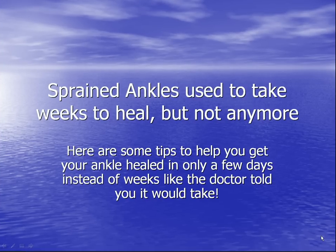A sprained ankle used to take weeks to heal, but not anymore. Here are some tips to help you get your ankle healed in only a few days instead of weeks like the doctor told you it would take.